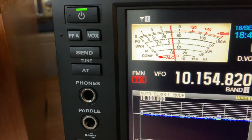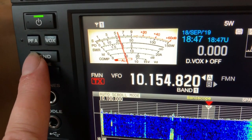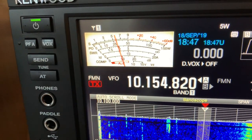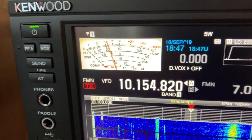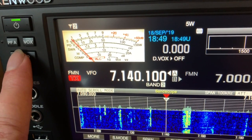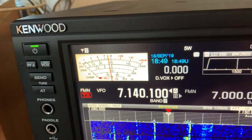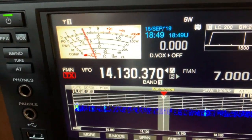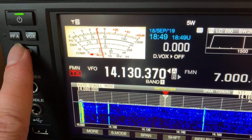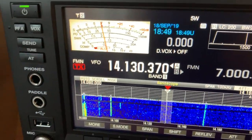We've set the SWR scale here and we're going to go through the different frequencies. On 10MHz the SWR doesn't move. On the 40 meter band as you can see it's practically zero, and it was the same on the 20 meter band — absolutely next to nothing. Absolutely superb — what more can you ask for? So cool.